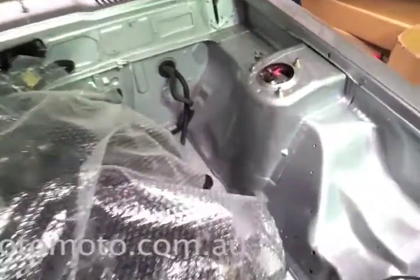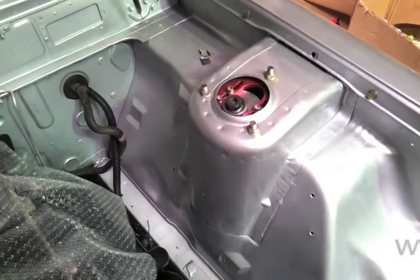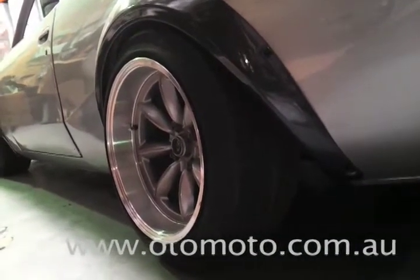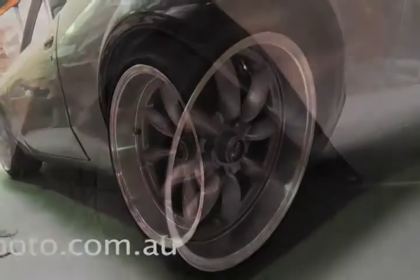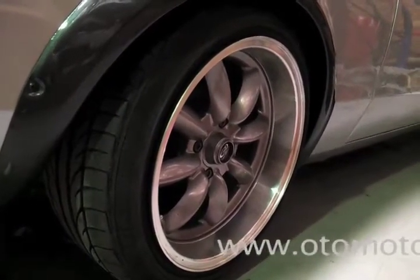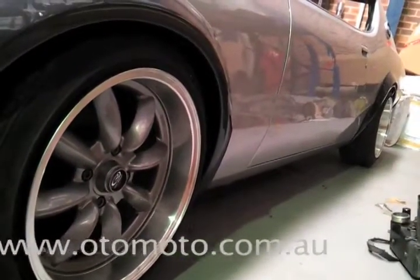It's also got HSD camber tops and an HSD sleeve kit on the front suspension. The wheels on the car right now are from Rotor — 17x9.5 at minus 19 at the back, and 17x8.5 at a minus 6 offset at the front. We've actually got spacers front and rear just to bring them right out to the edge of the car.